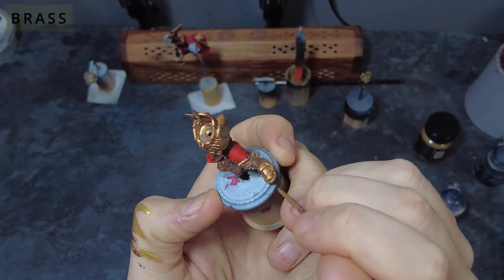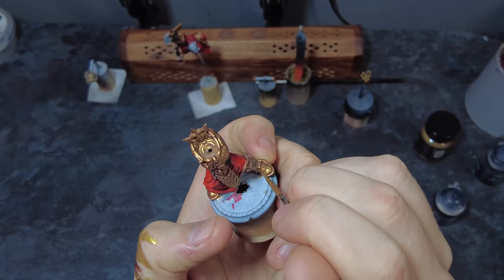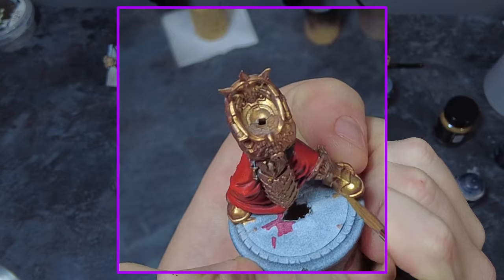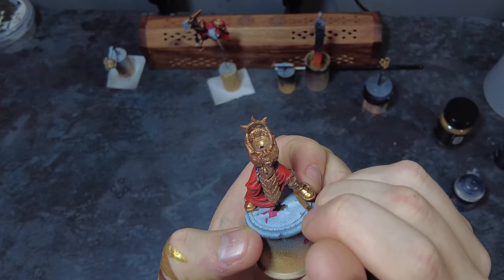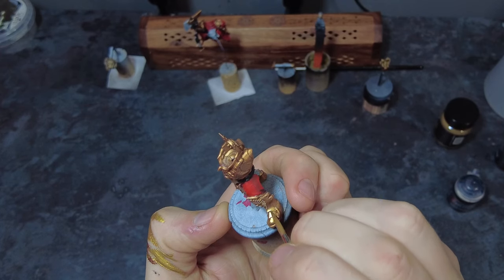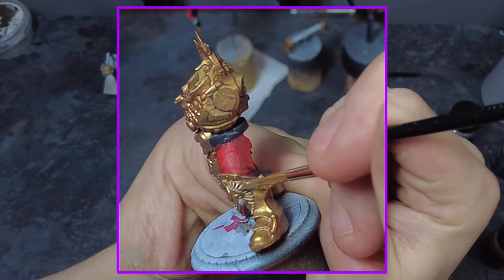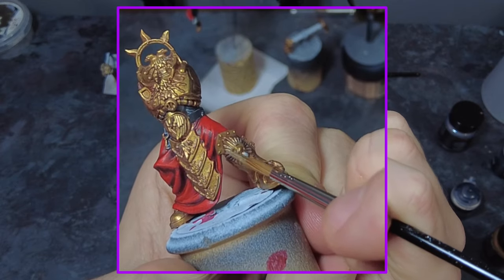Once we've got this base coat of dark gold across the entire model, we can come back in with a brighter gold or brassy tone and use this to pick out all of the areas where the light would be hitting the most — all of those raised panels as well as any ridges or edges that the light would catch. We can then go a little step further and brighten up the gold with a mix of silver. This will take some of the saturation out but overall brighten up the colour, and we can take this new mix and highlight all of the filigree and raised etchings that come on these Custodes models. This will add some tone difference to these areas while still being aligned to the rest of the army.